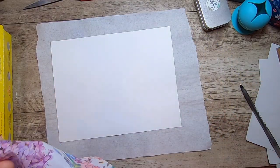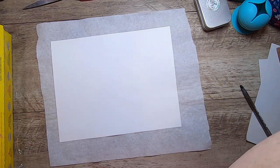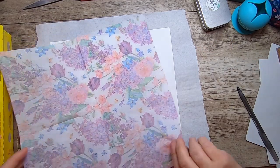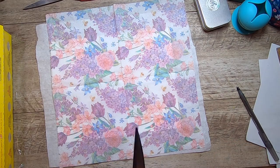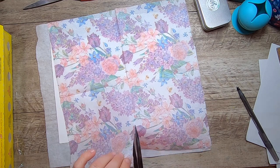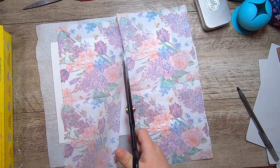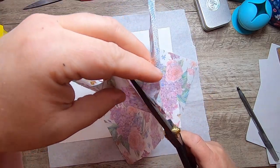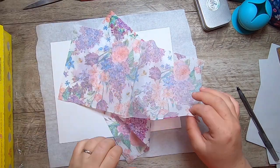I went ahead and cut one of these in half just to be a little more prepared. I'm going to do it now with fabric scissors. I like to use fabric scissors because it makes sure the napkin doesn't catch on regular scissors, which seem to go through a lot of dramatic things.